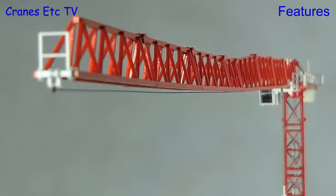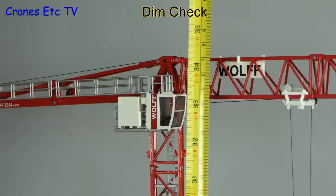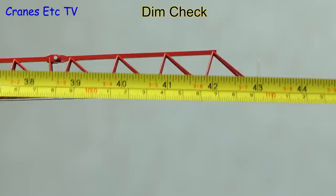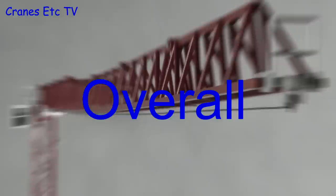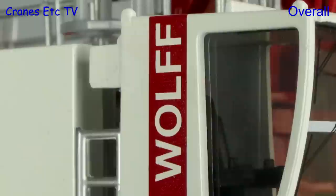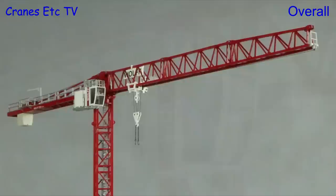Here again is the full 75 metre jib. On dimensions: the height is about 34 inches or 87 centimetres tall, and from end to end with the full jib configured we're at 43 inches or 110 centimetres. This is another great model of a Wolf tower crane by Conrad. The biggest plus point is its flexibility, and the only other thing that would have been nice is tower sections of a single section height — but as it stands it's an impressive looking model and the overall flexibility means that it is excellent.